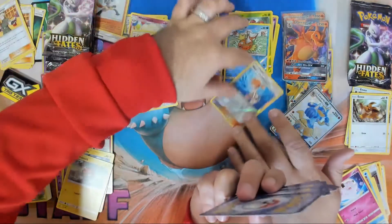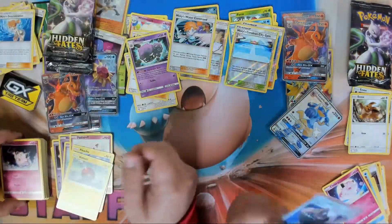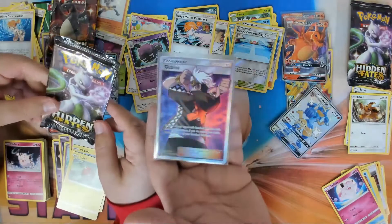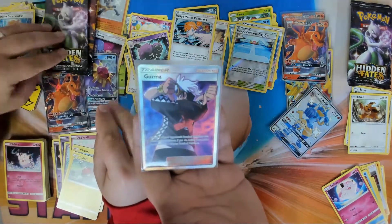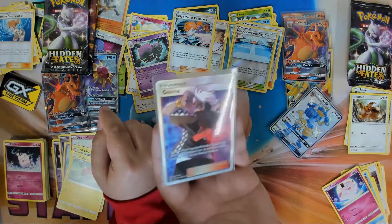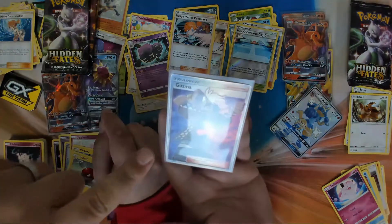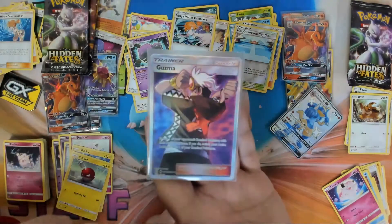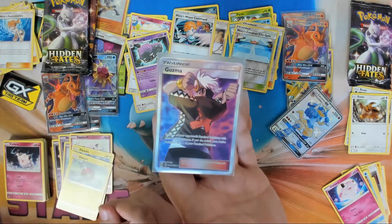Look at how awesome that is — this is from Burning Shadows. As of right now this card is Expanded. Cool thing about this art: if you haven't finished Pokémon Sun and Moon yet, spoiler alert — it's got the X marked on the Team Skull logo right there, on the hoodie, because it's a picture of Guzma after Team Skull disbanded.